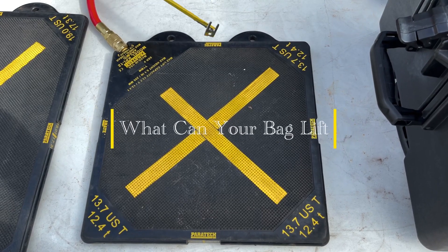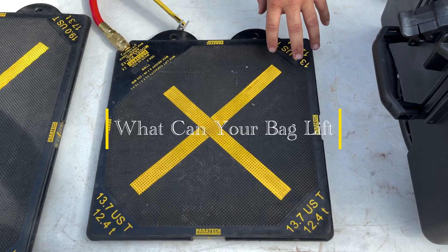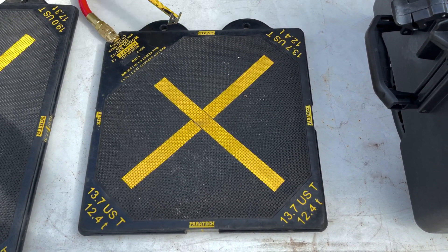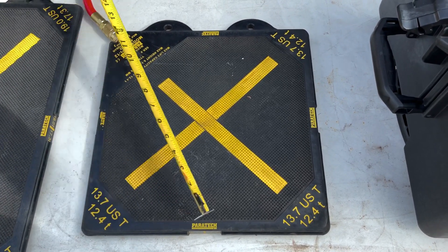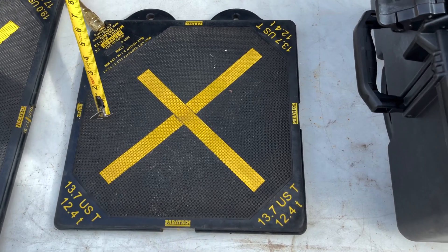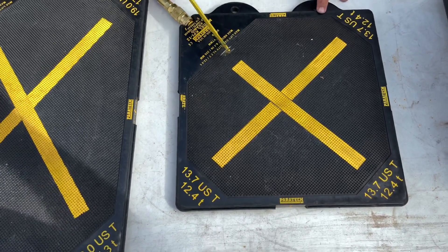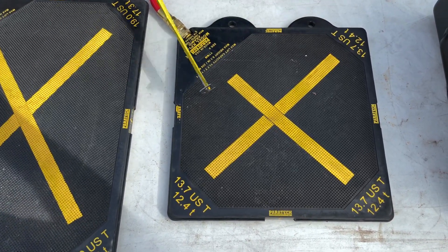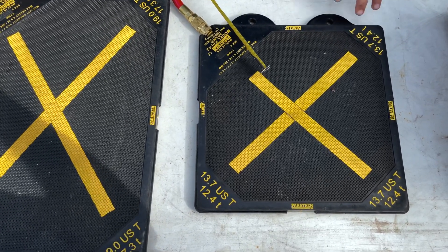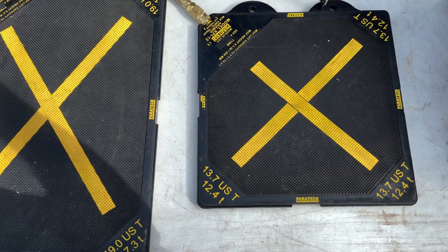Today's video is on the Paratek Maxi Force bags, or any lift bag for that reason. We're going to go over what your bag can actually lift. These bags are marked with the weights or tonnages on the corners, but can they actually lift that? Paratek says no more than two bags should be stacked — smaller one on top, bigger one on the bottom. You inflate the bottom one to make contact with the top, but they say bags are only rated for one inch of lift.